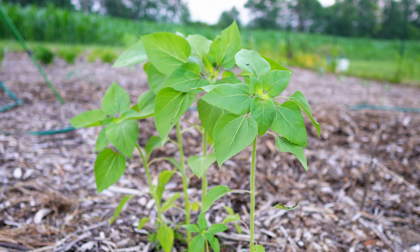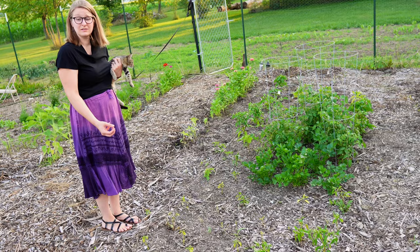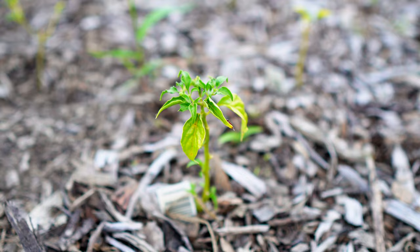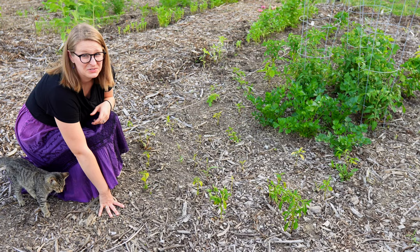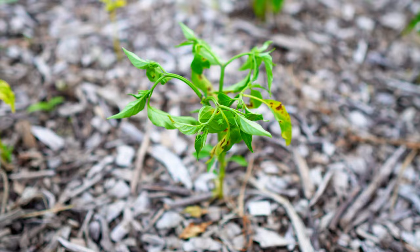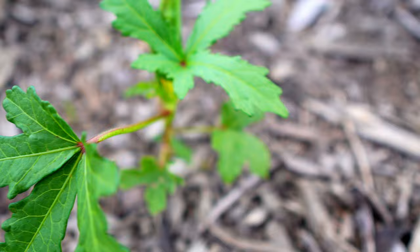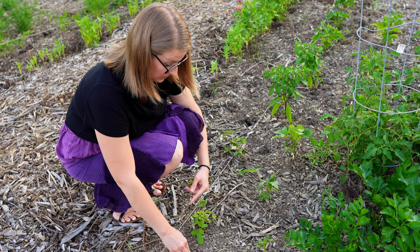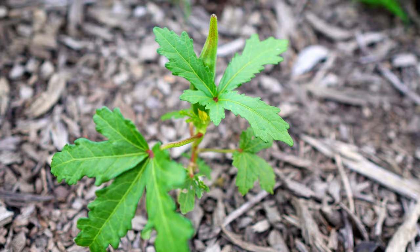We got some peppers from a nursery and they're really, really small and all crinkly. This one actually has a pepper on it — I don't remember the varieties, I just know they're hot peppers, so hopefully they start taking off. I also got some small okra plants that looked very weak, but they are starting to produce now too — leafing out a lot more and looking much healthier. Maybe they just needed to acclimate or had a long stage of shock. This one's doing really well; its leaves are nice and big.